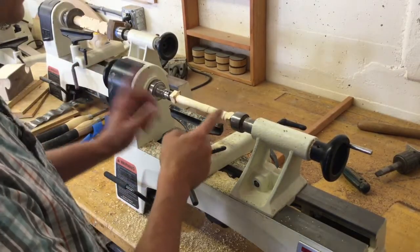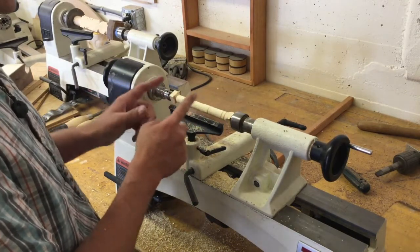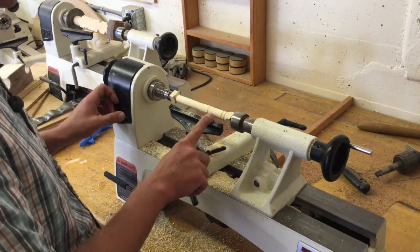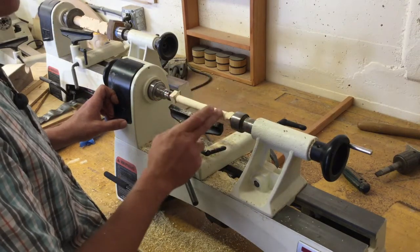Decide on which direction you're going to set up your bat. Then start lathing the head of your bat first before your handle. If you lathe your handle too soon, you're going to create a weak point, and the pressure of the lathe will snap your bat.